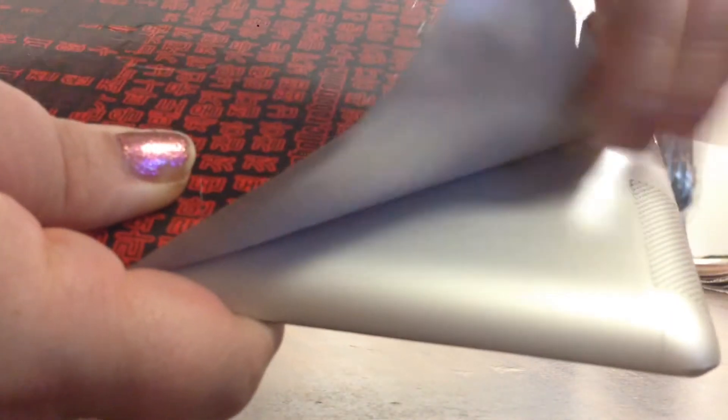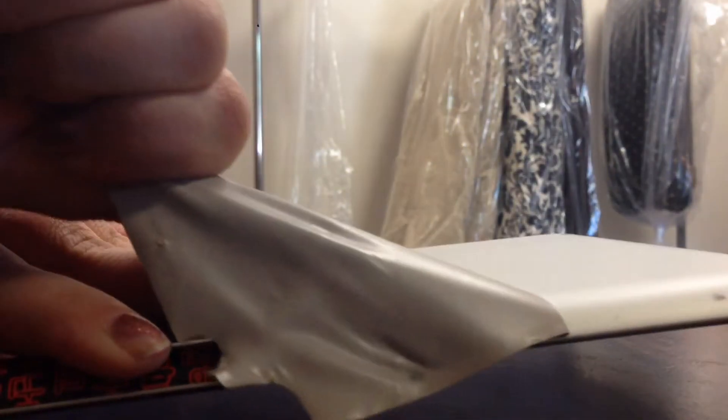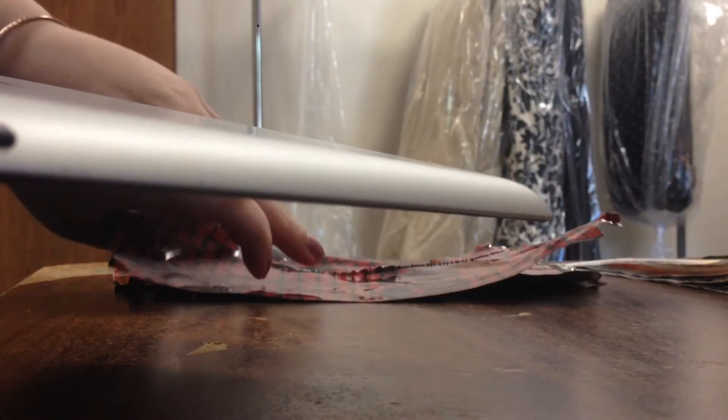Alright, I only get one shot at this so let's hope it films in one take. Starting at this corner — kind of hard to get off, honestly. Oh, there we go, there's a big chunk! It came off in two pieces — this is a lot easier. How did this even stay on? It's peeling off so easily.